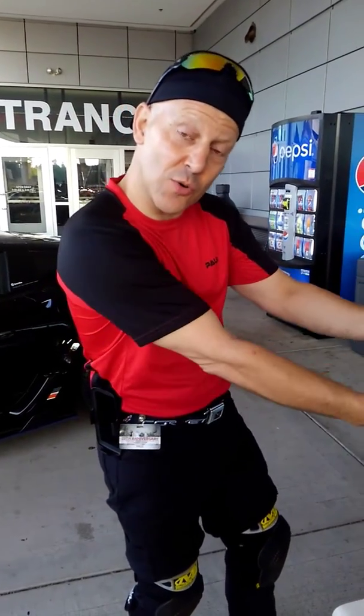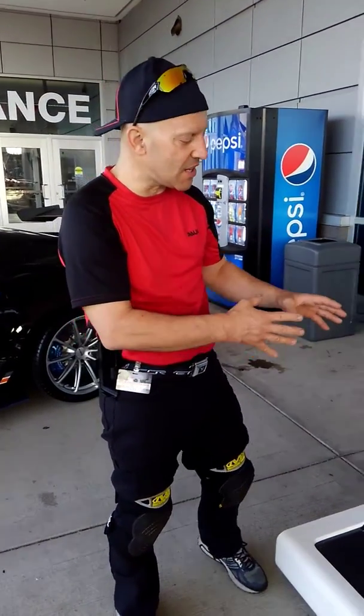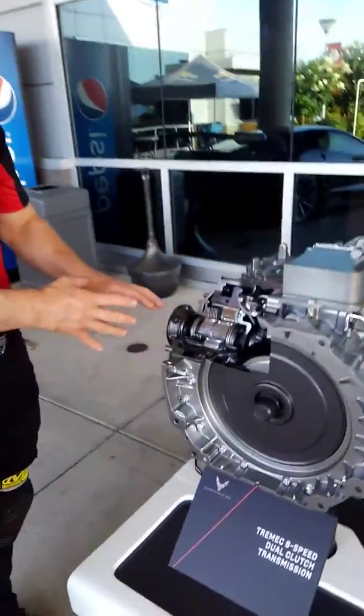We're back here at the National Corvette Museum, and today we're talking about dual clutch transmission. We're going to go through the cutaway a little bit quickly and roll around through all the little details that I've noticed about this particular unit.